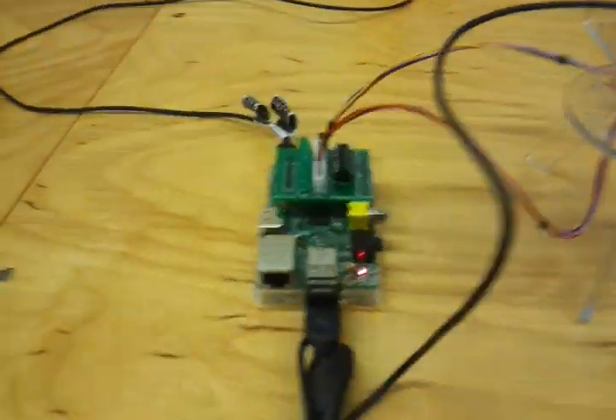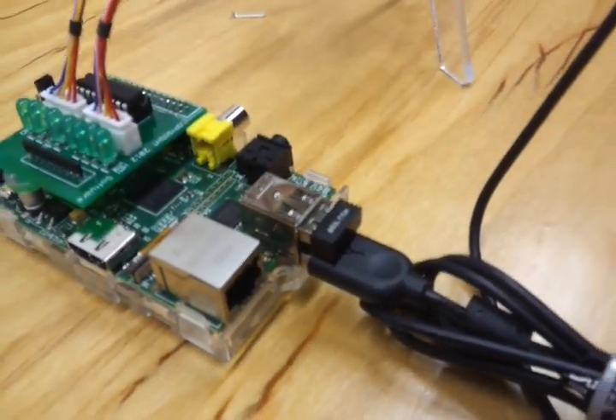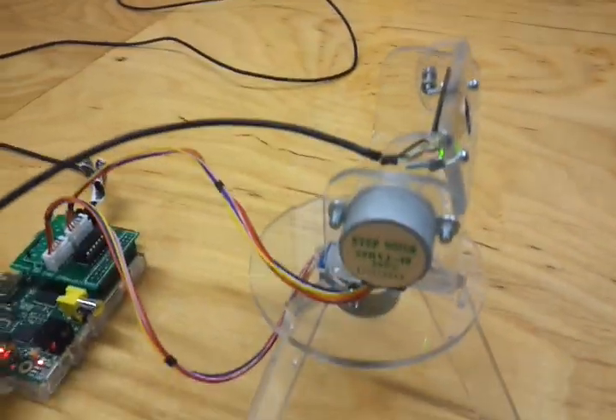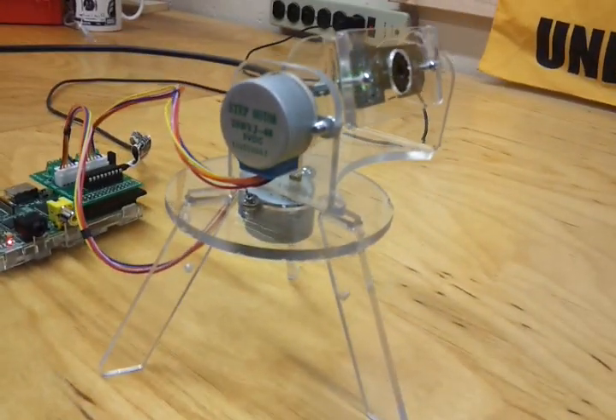On the Pi I have a wireless network adapter on one of the USB ports, and on the other USB I have a very inexpensive webcam. This is all mounted to a small articulating tripod.